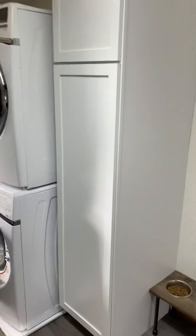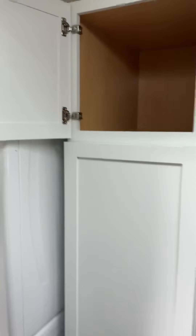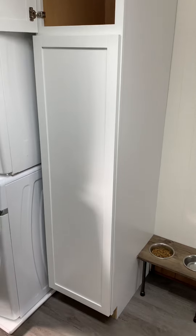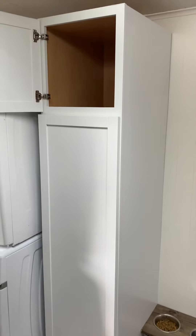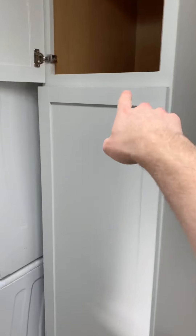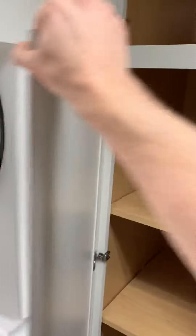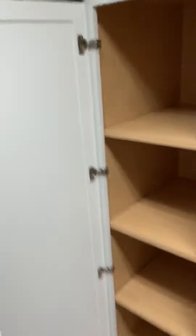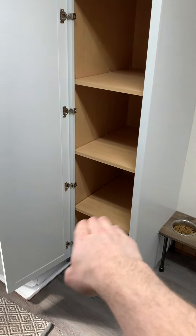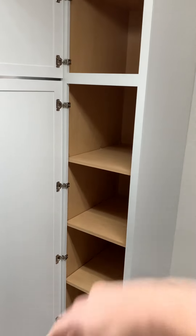I actually found this cabinet at Home Depot. This is considered a utility cabinet and comes pre-painted — it's the Huntington Bay brand. We just like the shaker style look, which is just this style of cabinet. It gave us a lot more space out here, and we plan on putting dog food and those supplies down here, mixed with laundry storage.